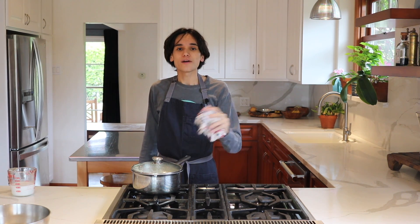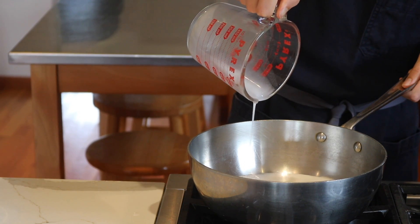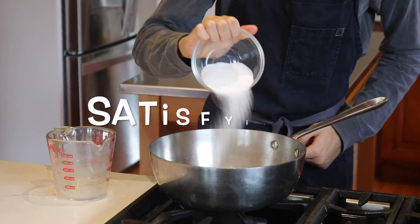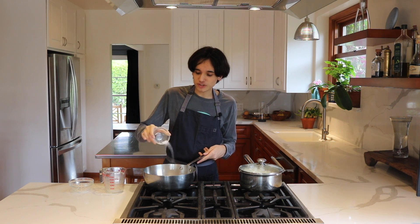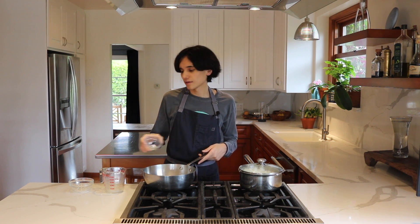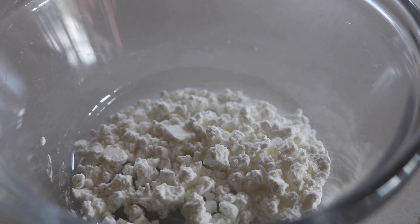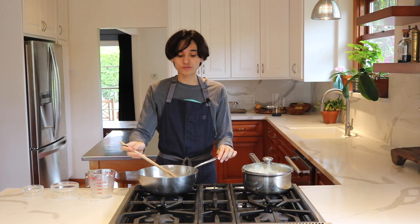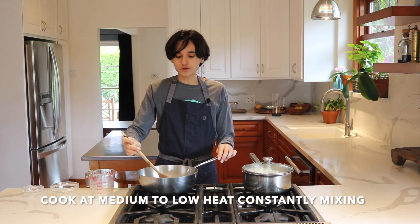While the rice is doing its job, we can make the cream — not just any cream, the coconut cream. In a pot, I'm going to add one can or 12 ounces of coconut milk, half a cup of granulated sugar, one teaspoon of salt to balance the flavors, and one tablespoon of cornstarch mixed with a little bit of water. What we want is for the sugar to dissolve completely, and a good way to know when it's done is when the mixture starts bubbling.